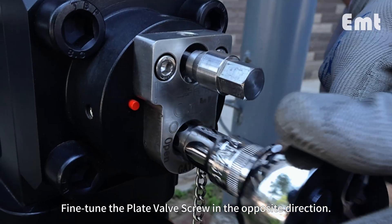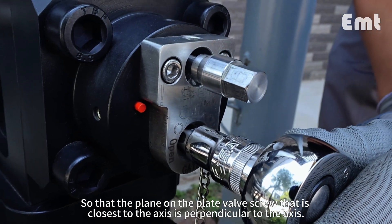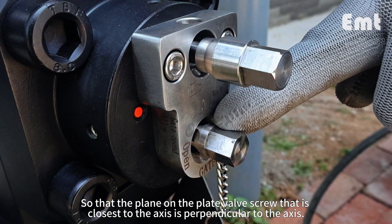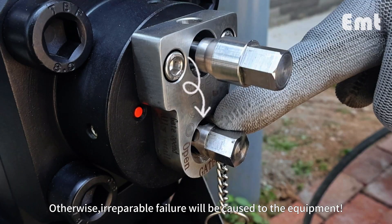Fine-tune the plate valve screw in the opposite direction so that the plane on the plate valve screw that is closest to the axis is perpendicular to the axis — otherwise, irreparable failure will be caused to the equipment.